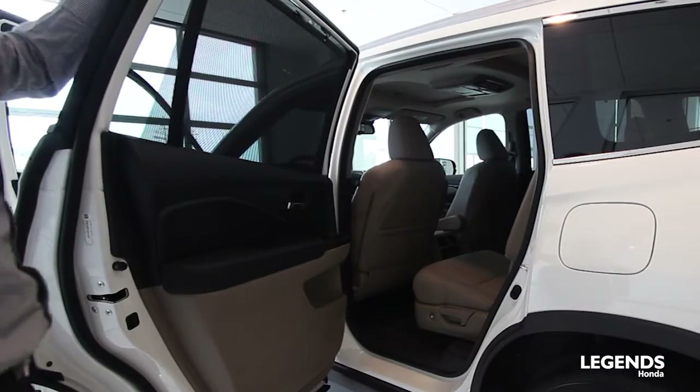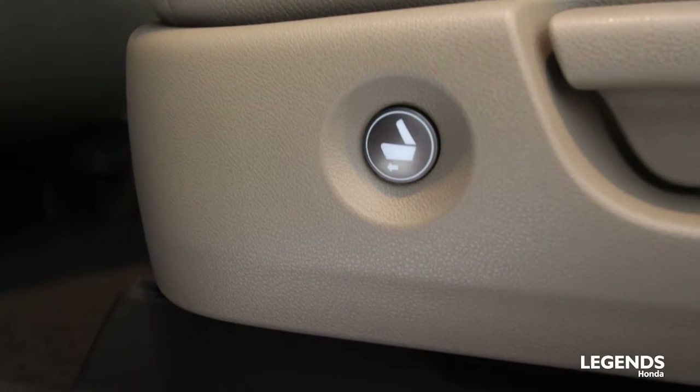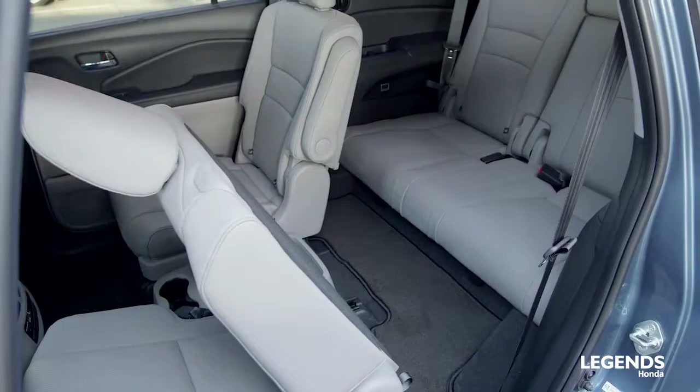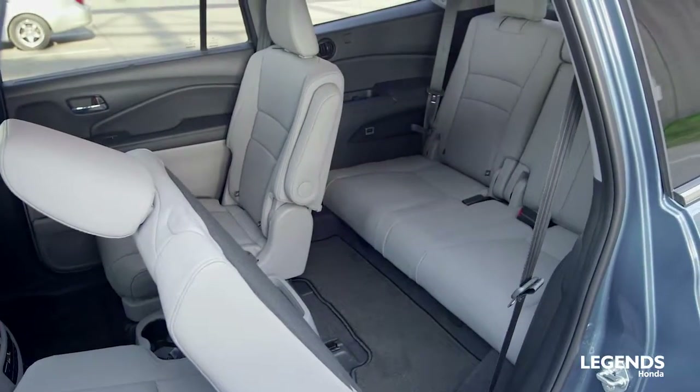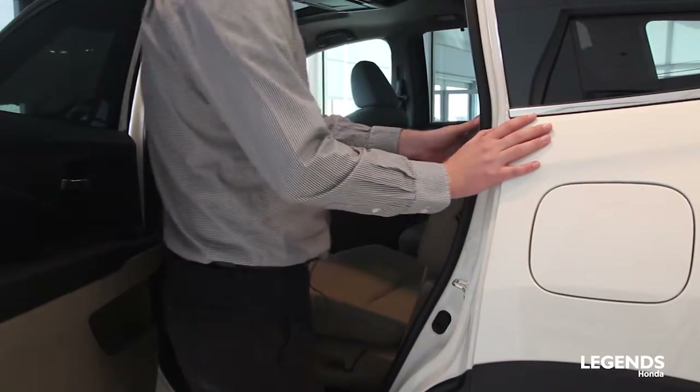Opening up the rear door on the driver's side — Honda has installed a push button on your captain's chairs, and with the push of that it allows kids easy access to the rear third-row seat. It is spring-loaded; all you have to do is slide the chair back and you're in.